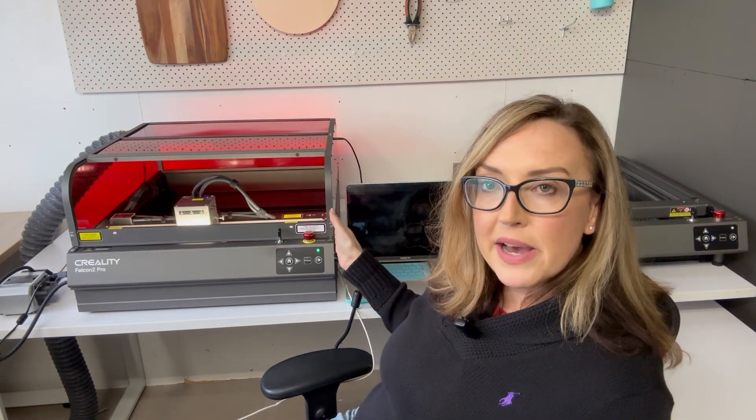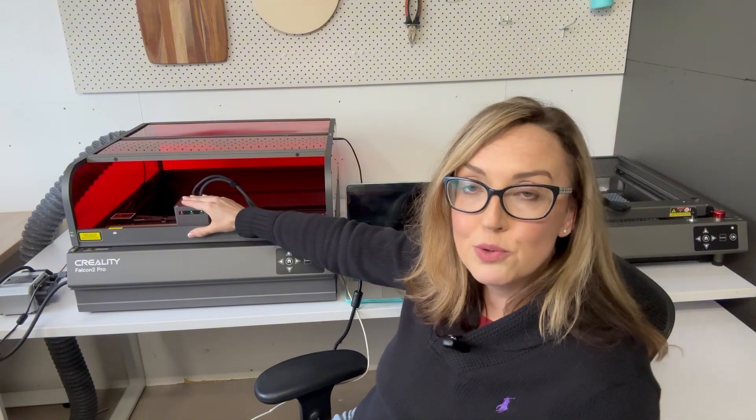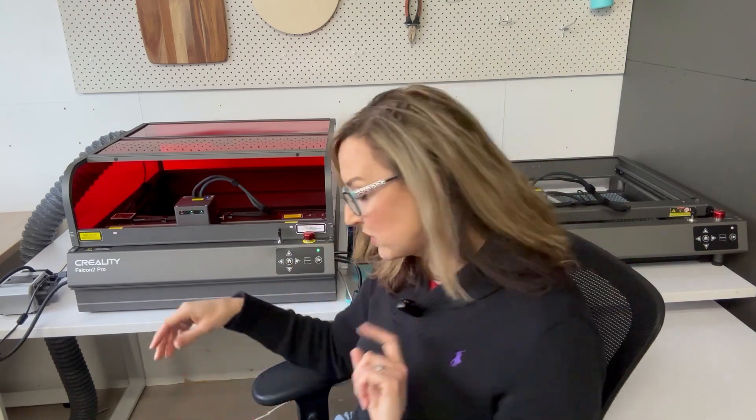On the side there's an on/off button for the light panel across the front — I've got that turned off at the moment because it makes it difficult to see. The laser head includes the 22 watt, the 40 watt, and the 60 watt power. The laser module is much bigger and more substantial than on my 22 watt laser, and so is the power pack — it's a bigger, heavier-duty, more powerful unit.